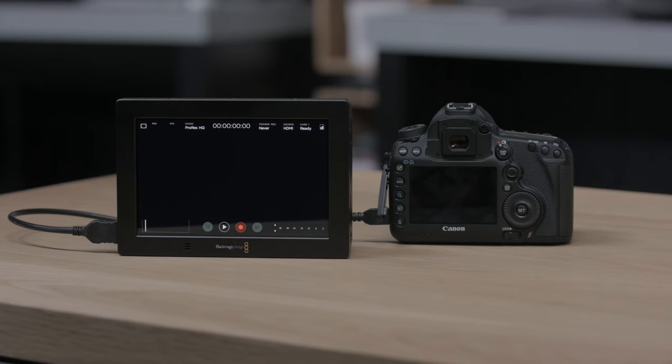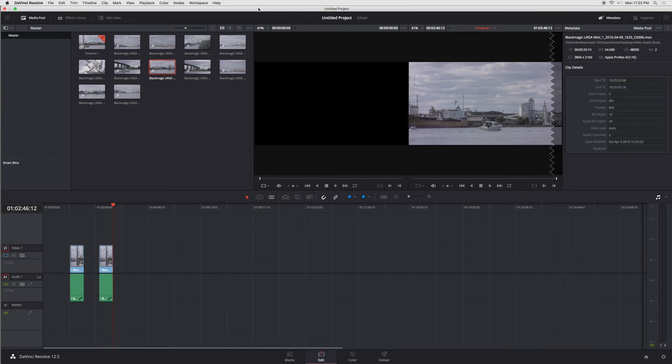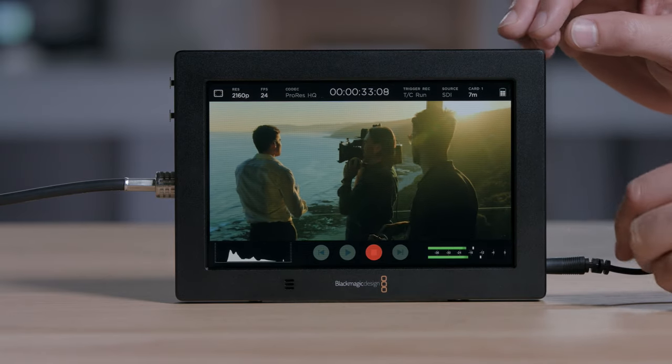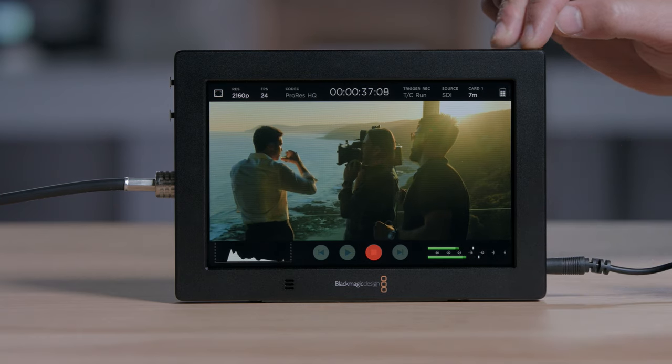Because Video Assist has built-in recorders, you can bypass the low-quality video files or even tape-based recorders in many cameras. The Video Assist uses high-quality ProRes and DNX recording, so you get great quality and full compatibility with all editing software. You also get much longer recording times because Video Assist 4K features two SD card slots, so you can change cards while you're recording.